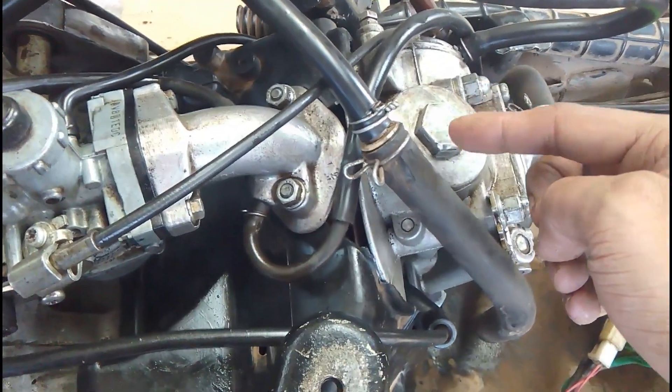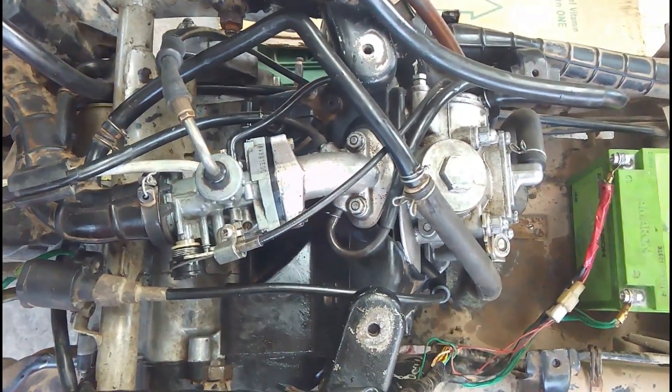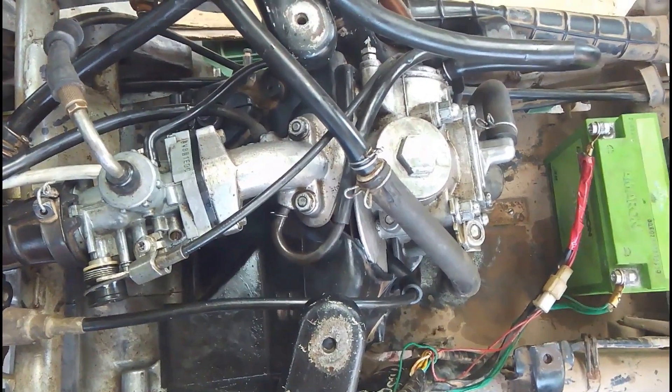Replacing the cams and the rocker arm would make a much smoother sound, but we did not do it because this is a budget fix and it will do the job for now. So that was it.